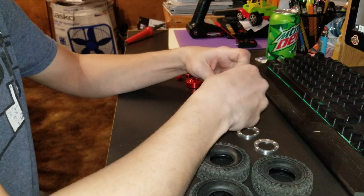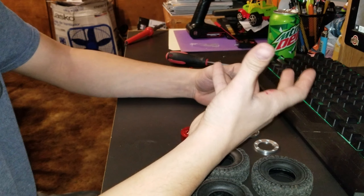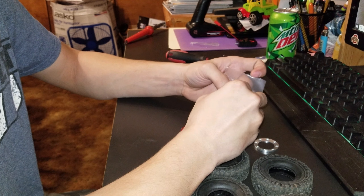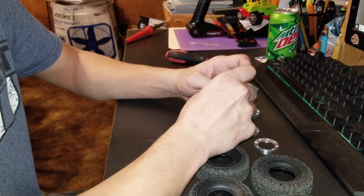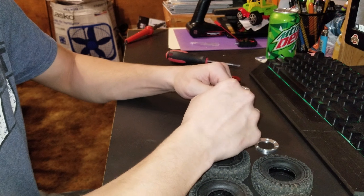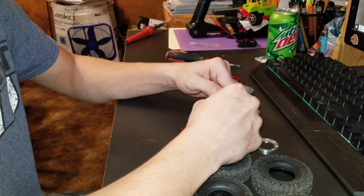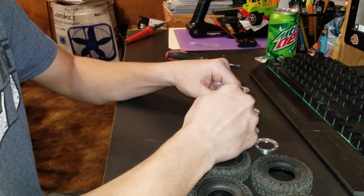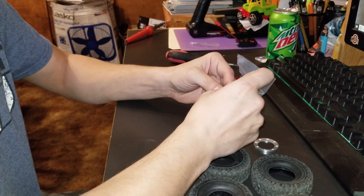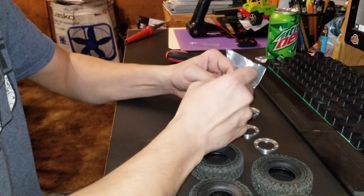I was going to do a construction section video on how to do my army truck, which is the C14 as well. But I made a mistake - I ordered two drive shafts instead of three. I got on eBay because I didn't want to wait, I need it now. But it won't be here until sometime December 28th to January 1st, or maybe January 7th or 11th - something like that. Which I don't mind because technically it's coming from California.